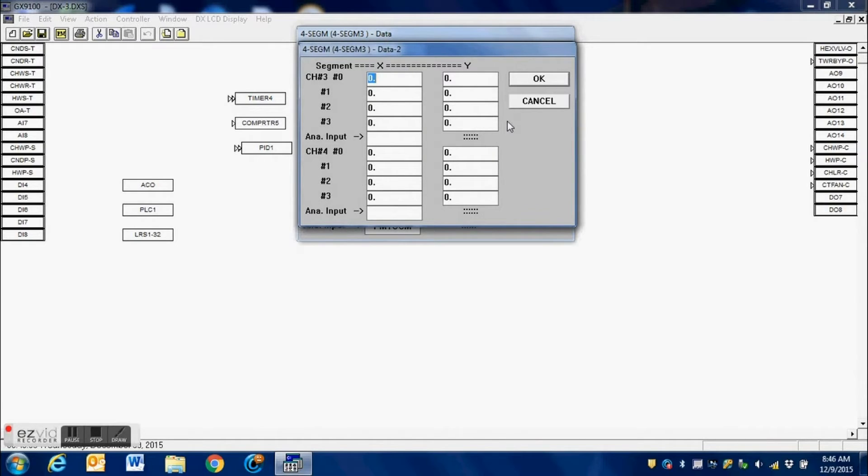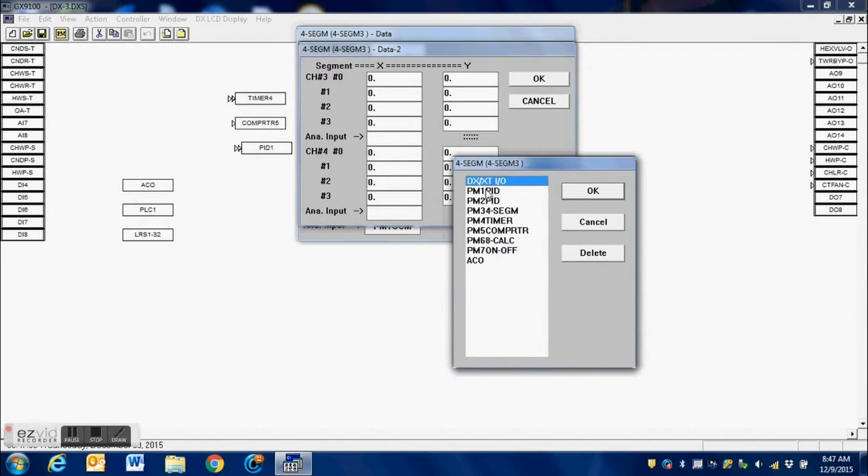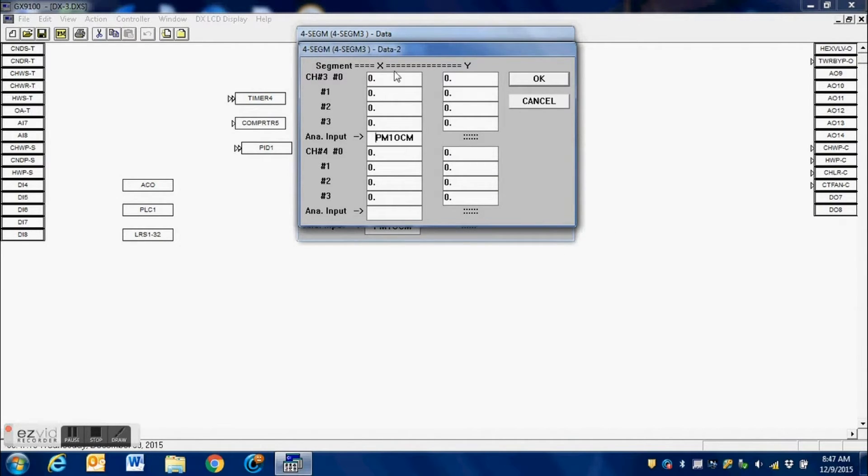Here is channel 3 and we do it the same way. We first make our connection — we click into the connection block and select the PID loop that we're connecting to as well. We don't want this one to move until the PID loop output is at least 66 percent. We want the third valve to stay completely closed until that point, and once we reach 66 percent we want it to drive open. Once the output of the PID loop reaches 100 percent, that third valve should be at 100 percent as well.